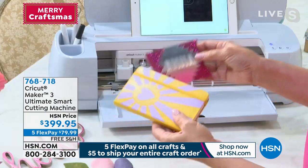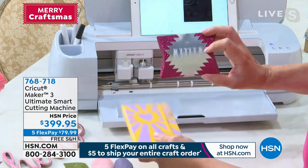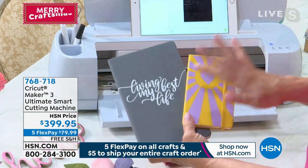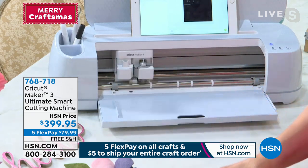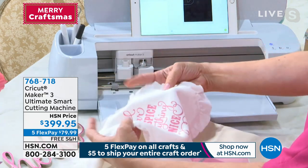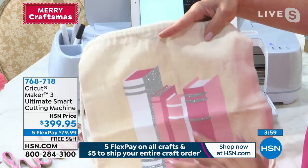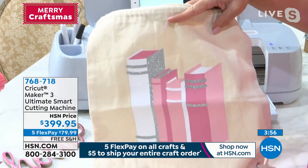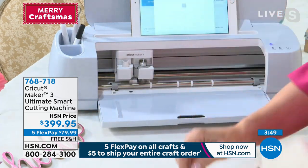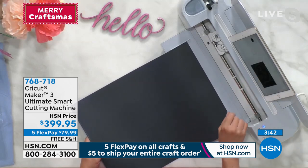We end up with A, B, C, D — blocks for a kid's room. This is just the tip of what's possible: debossing, making boxes, adding vinyl to your favorite notebook. And thinking about gifts — look at this 'Sugar and Spice and Everything Nice' — a perfect little bib, or a book bag. These are all iron-on designs to get you through back to school and beyond. Let me show you one more cut — iron-on on the smart material, cutting without the mat.